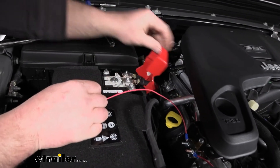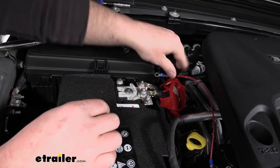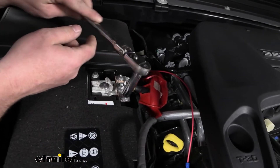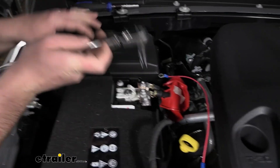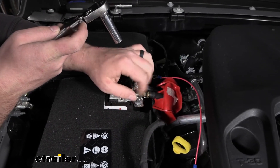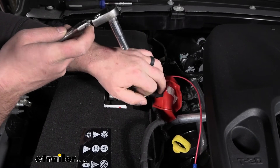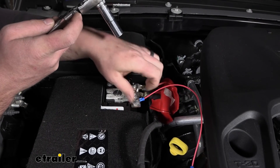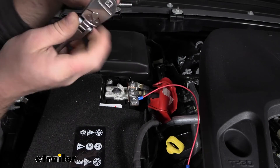Then the larger ring terminal is going to go to our positive battery. Moving that cover out of the way, we have one post there that no wires are going to, so I'm going to utilize that. I'll remove the nut with a 12-millimeter socket, put the ring terminal over it, and simply tighten it back down.